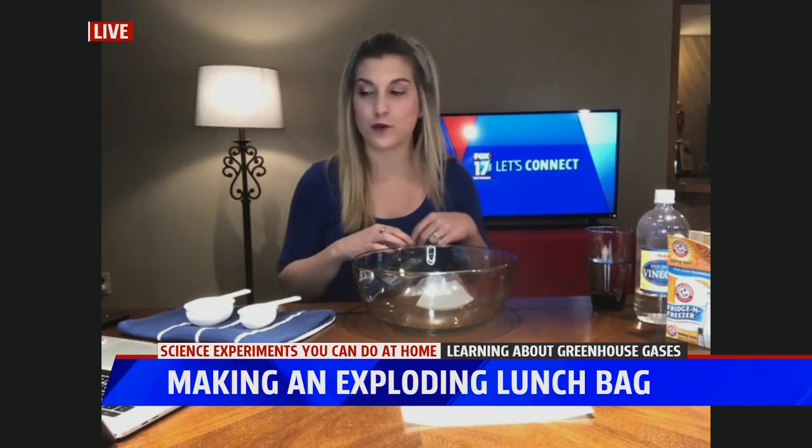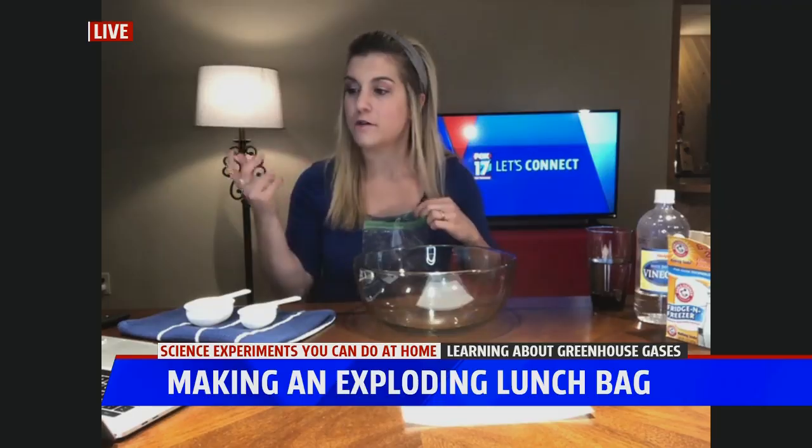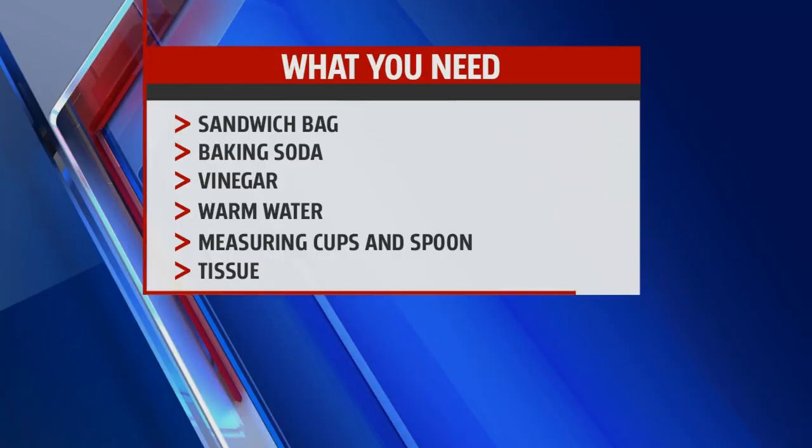Here's a list of what you need for today's experiment: first, a sandwich bag, then baking soda, vinegar, warm water, measuring cups and spoons, and a tissue.